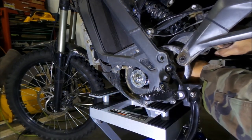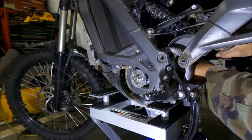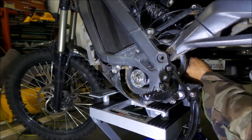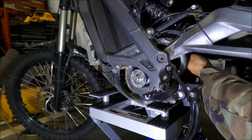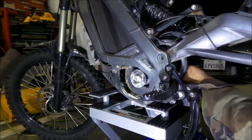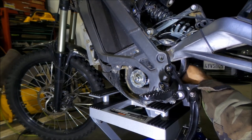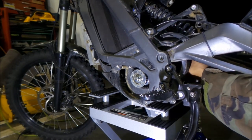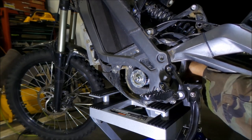Somehow everything just fell into place. Make sure all those spacers are in there too. Now put your swing arm back - everything just kind of magically goes back into place. Make sure the jack shaft is in between the swing arm, and then push the swing arm into place.